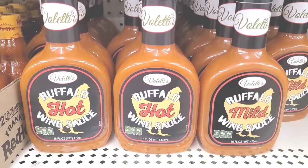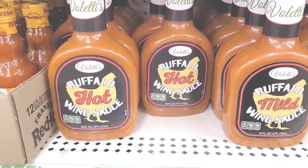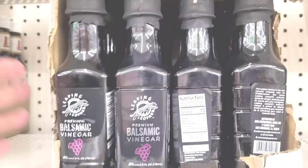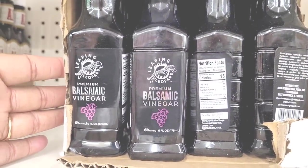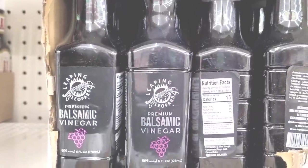Yeah, I beat them bought up the whole store today — the whole store. I'm gonna try that. And then up here they have the Leaping Leopard Premium Balsamic Vinegar right here — hadn't seen that either, Dollar Tree.